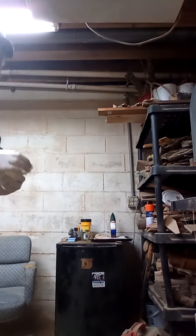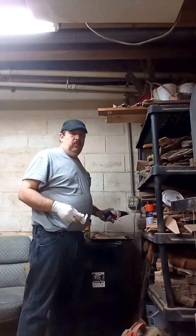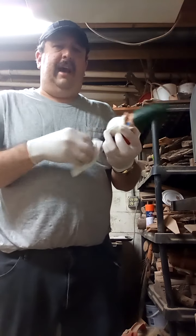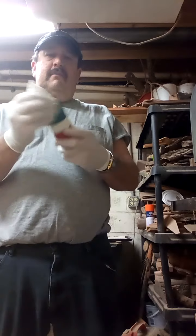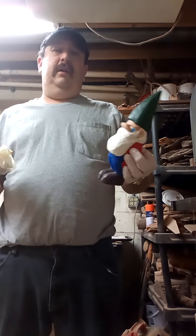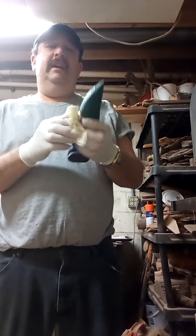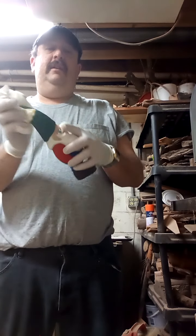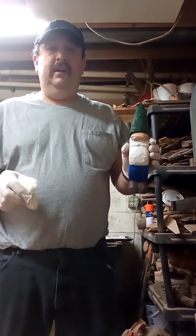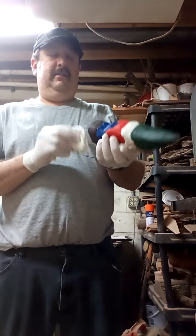I've got one last thing to say to conclude this video. As you can see, the second coat of water seal has been on this gnome overnight, so I've decided to towel it off. It is currently fall in the state of Kentucky, and our next season will be winter — probably not a good time to start putting your gnomes out in the garden, because a lot of rain will be coming and it's going to take off the paint. Once the season comes to start putting them out, this gnome will be ready to be sold and put into a garden.